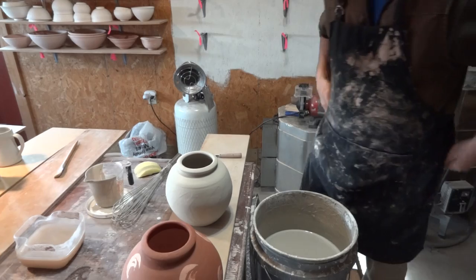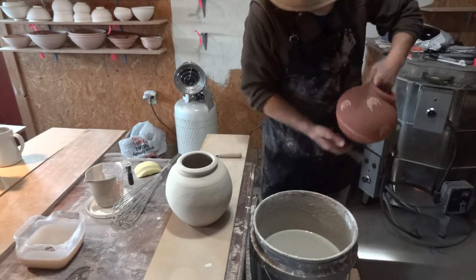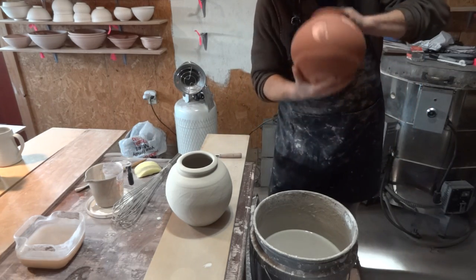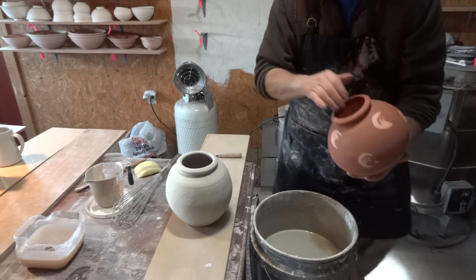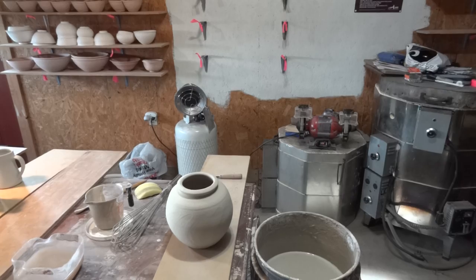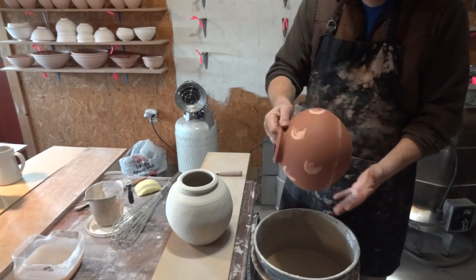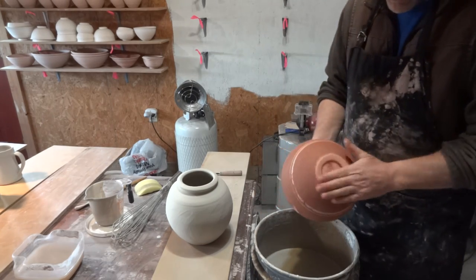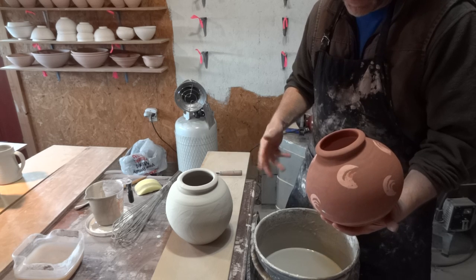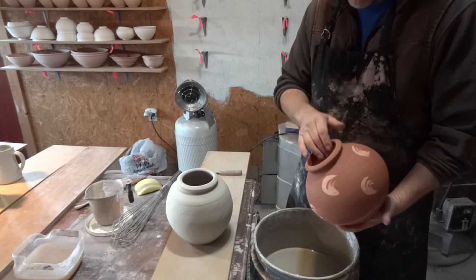As always, you're going to dust your piece. And before you start glazing, have a plan — don't just be haphazard about it, otherwise you'll get yourself into hot water before you know it.